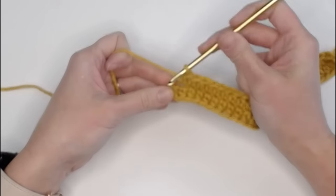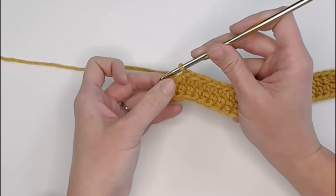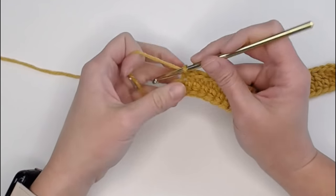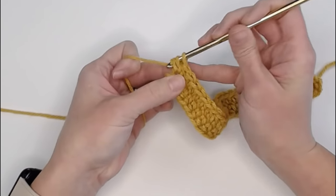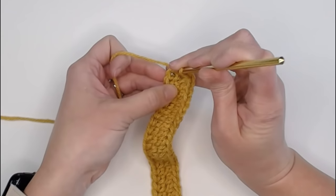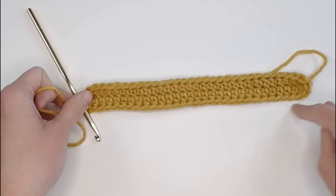We've come up on the very last stitch - the very last chain. We already have one half double crochet in that chain. The corner last stitches need four half double crochets, so we only need to make three more. One, two, three - and the fourth one is already made. So we're going to slip stitch on the top of that first half double crochet to close off round one.